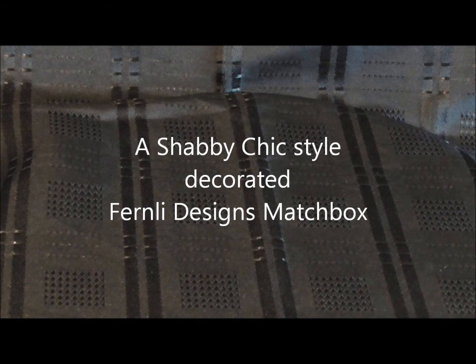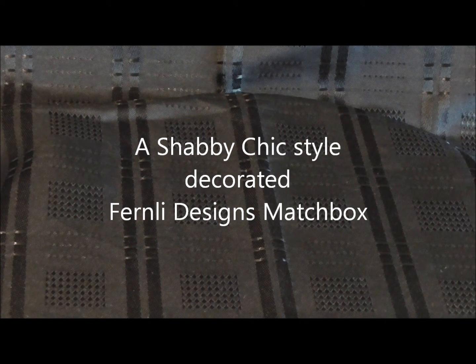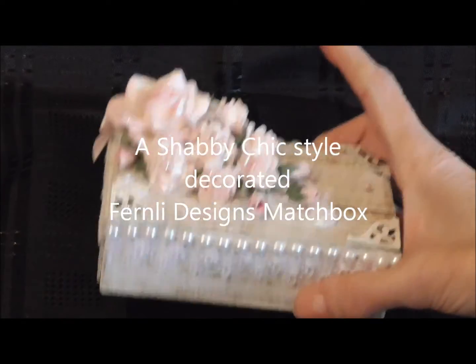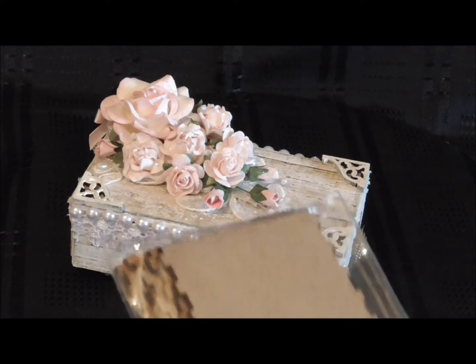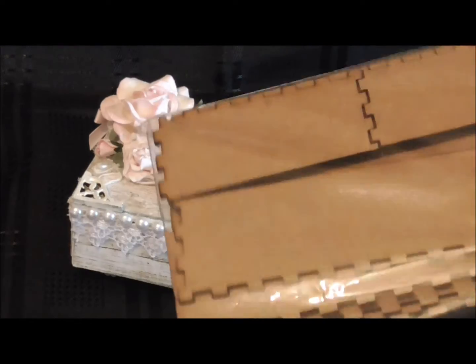Hi everyone, I want to show you a project that I've made. It's a decorated matchbox from Fernley Designs. The actual matchbox comes in sections like this.